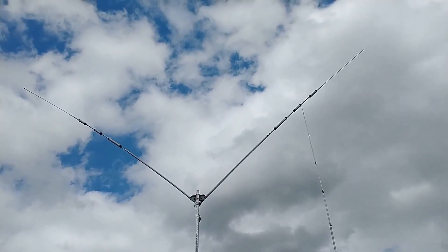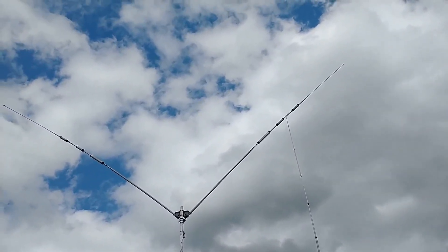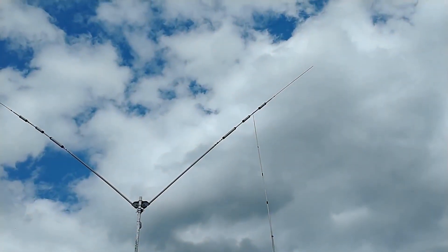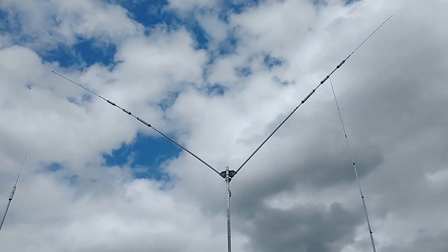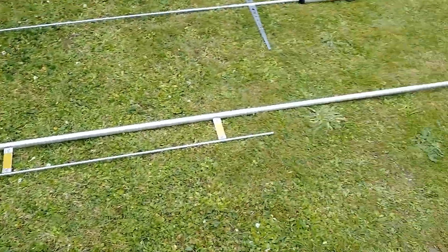Today folks we are installing a new antenna and it's time to say goodbye to the Comet H422. I've had that for 8 years now and it's starting to give trouble. Traps keep breaking, aluminium is becoming brittle. You get a storm and you have to bring it down and repair traps and fix this and fix that, so I got fed up with it. So I bought another one.